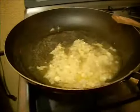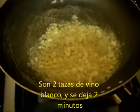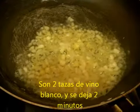Cuando el ajo esté ligeramente dorado, echaremos el vino blanco. Yo creo que es momento de echar nuestro vino blanco.